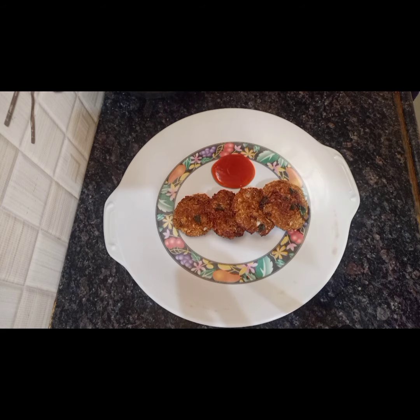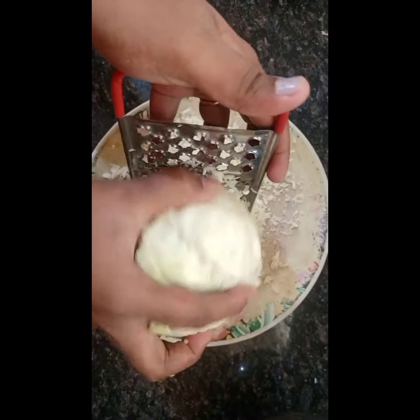Hello friends, welcome to NR Channel. In this channel, you can see cabbage cutlet. Subscribe to our channel.